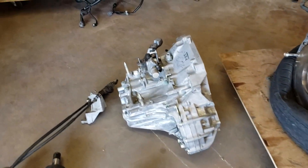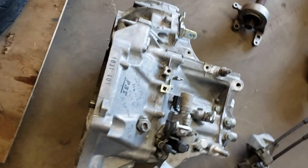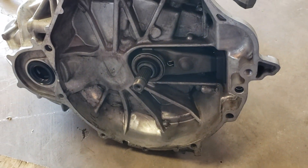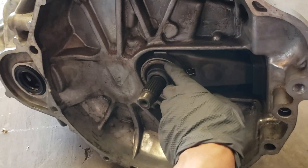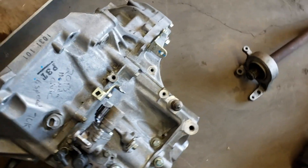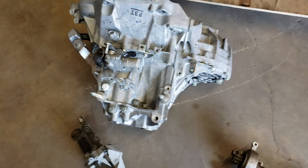So with this Integra we thought we'd probably put a bigger engine in it, so we went with the K24. Here's the 6-speed manual transmission that we got — it's off a 2013 Honda Civic Si. It's a 6-speed with an LSD.